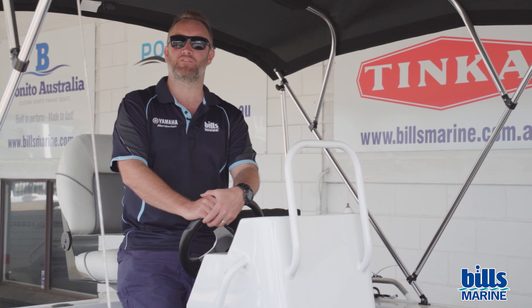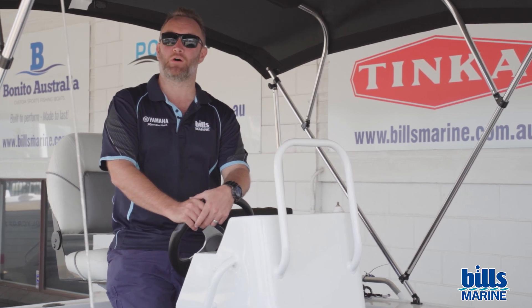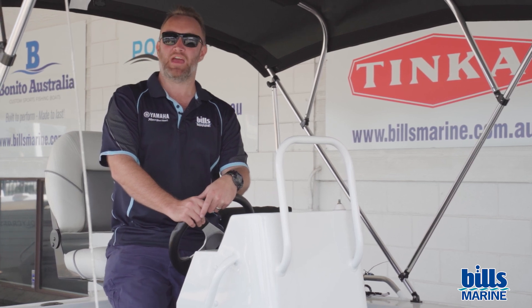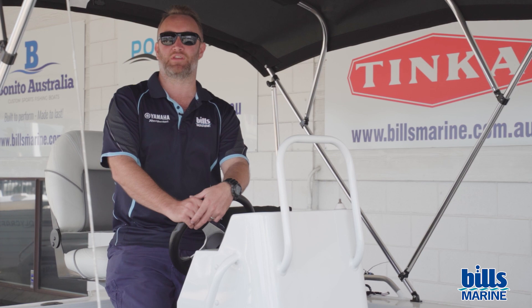And as always, if you need any more information, pop in and see us at Bill's Marine and we'll help you out. And if you've got anything that you want us to talk about in the tips and tricks, drop us a message and let us know, and we'll try and give you some great info on that.